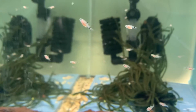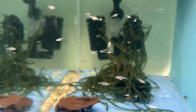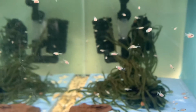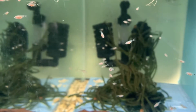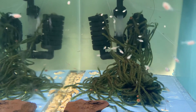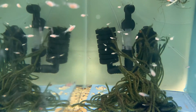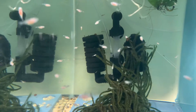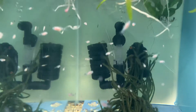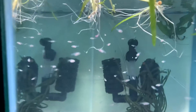Hello, this is Ed from Fishwise Fishery. Just a little update on my Odessa barbs. They are finally starting to look like their parents. They have the dots on their body and on their fins, and now all they need is a shiny little coat on the sides and a little bit of red.